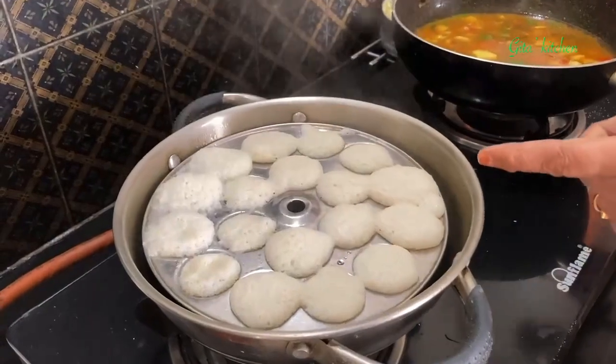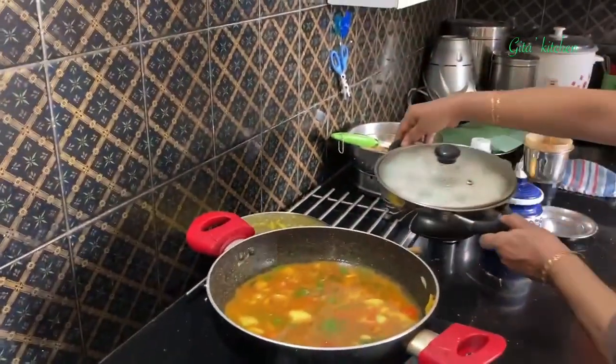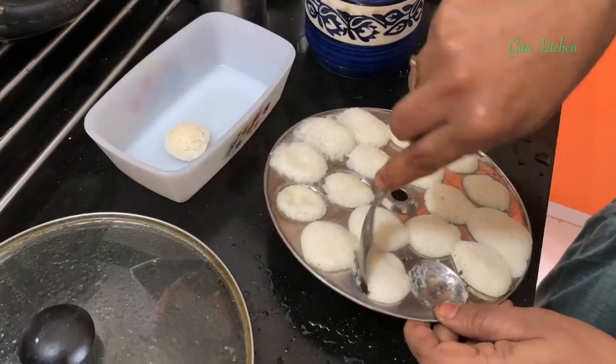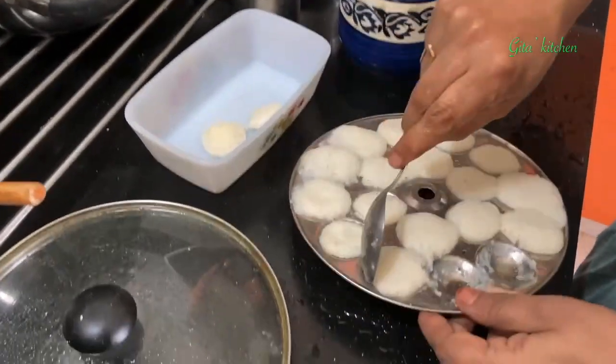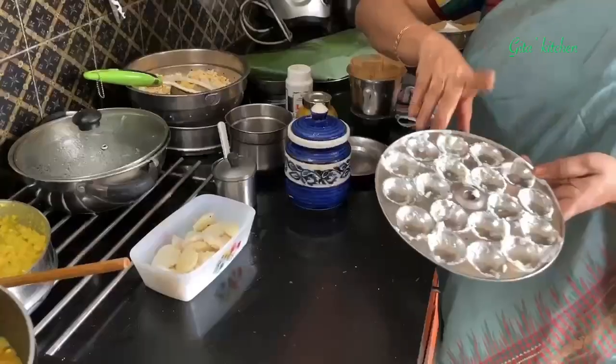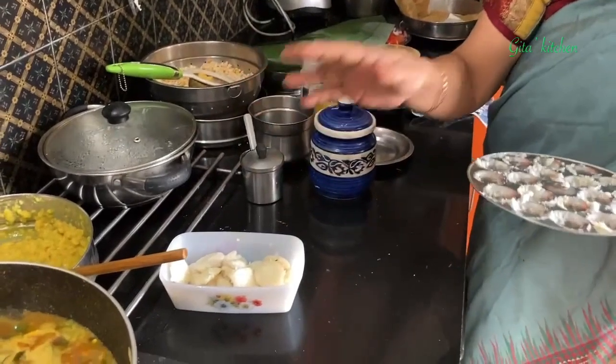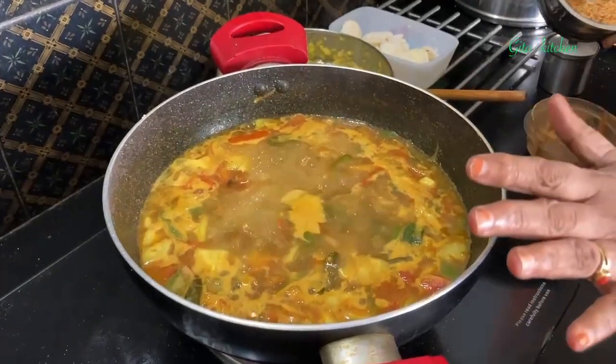Meanwhile, I have switched off the idlis — they are done and ready. Just remove the idlis with a spoon. This plate has got 18 mini idlis. When the sambar is ready, just before serving, we will pour hot sambar over the idlis. Here I have shown only one plate, but I have a full stand with about 5 mini idli plates — when cooking for more people, make the entire stand.